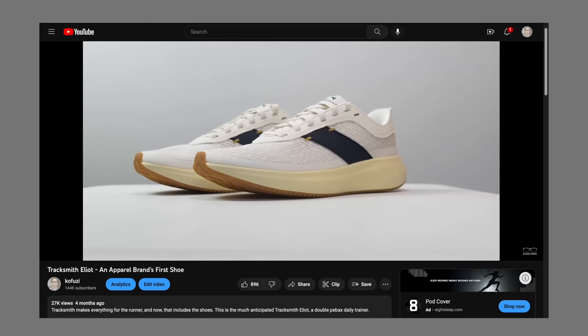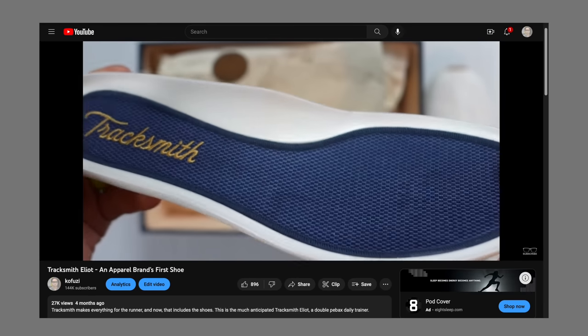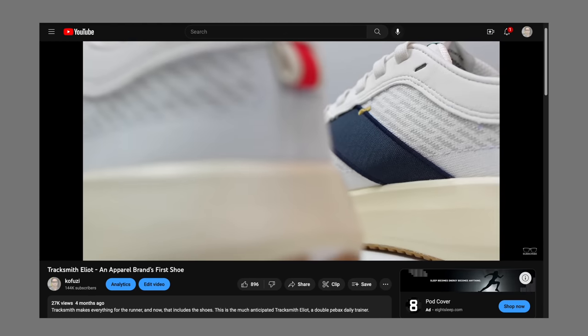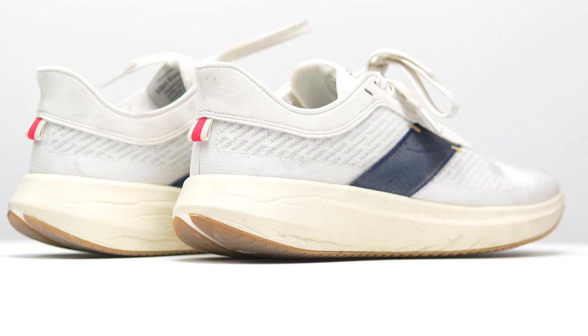At the very end of 2022, apparel brand Tracksmith introduced its first running shoe with a lot of fanfare. But now that the initial hype has subsided and now that I've had a chance to log about 100 miles in this shoe, it's time to talk again about the Tracksmith Elliott Runner.